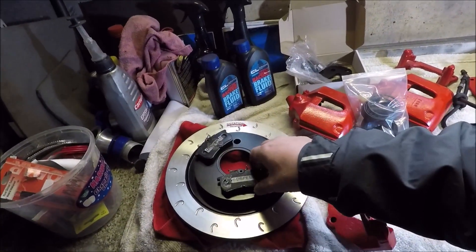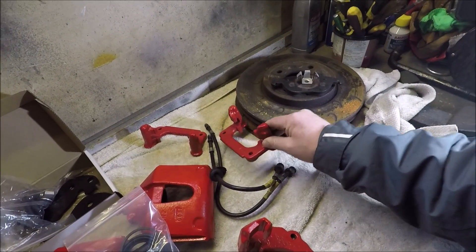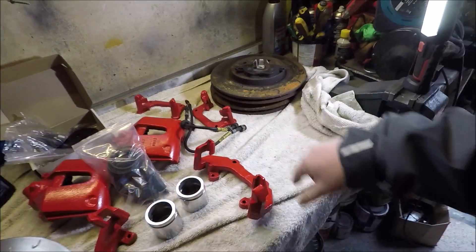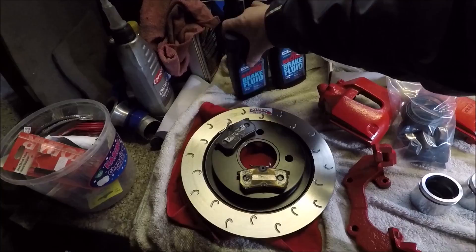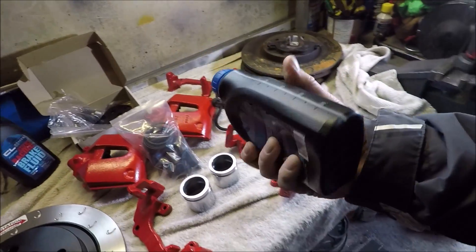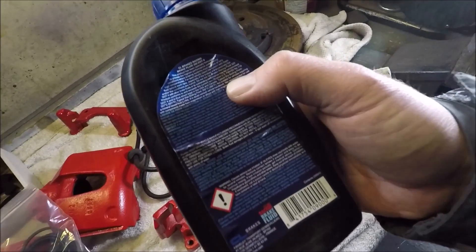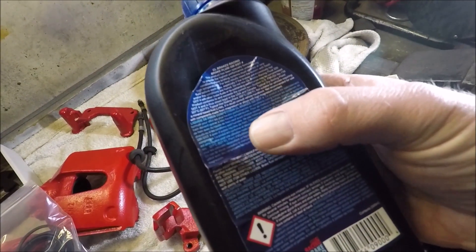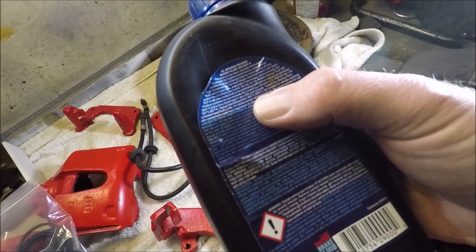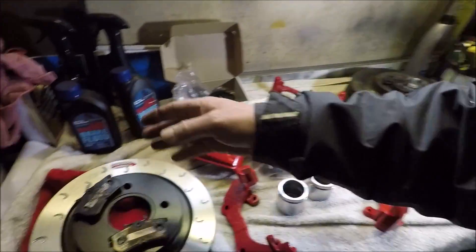The rears have already been used so they need a cleanup. To do the conversion you use the same calipers on the car, you just use the ST170 bracket. The brake fluid I'm using, also from Godspeed, is the Carbon Lorraine racing brake fluid — that's a DOT4 with a dry boiling point of 327°C or 621°F, and a wet boiling point of 202°C or 396°F.